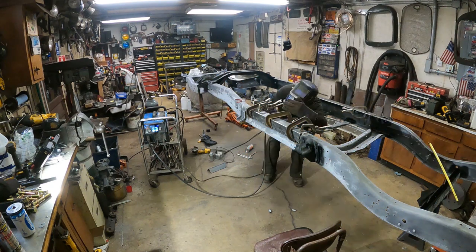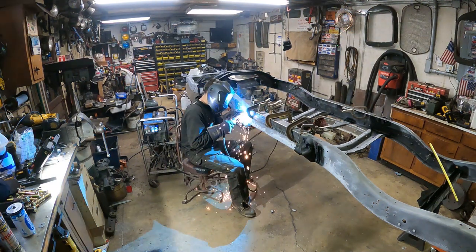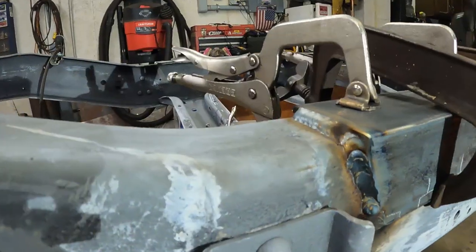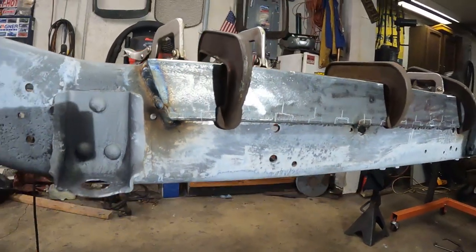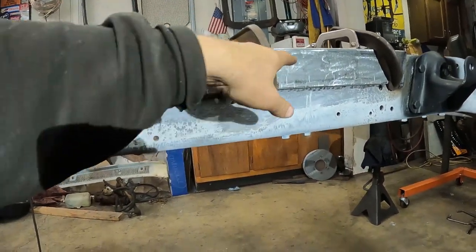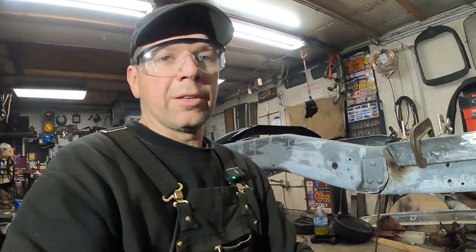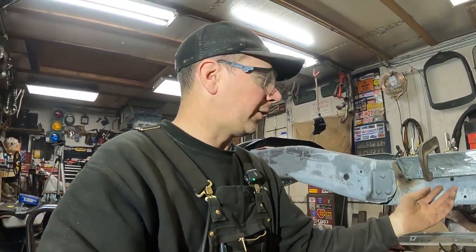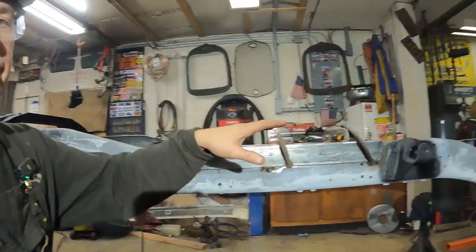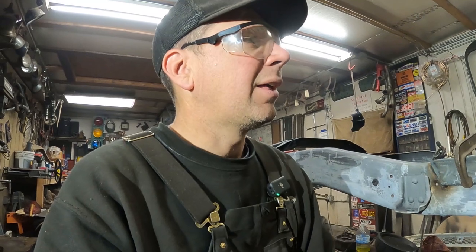Now we're going to weld this. All right, it's not too bad — got some nice welds on there. I just welded on the edges, tacked in the center, and that's going to hold it on there. I also plug welded a couple spots on the inside of the frame. So this is going to be all right until I can flip the frame right side up so I can weld down on all these edges instead of upside down. So we got that good.